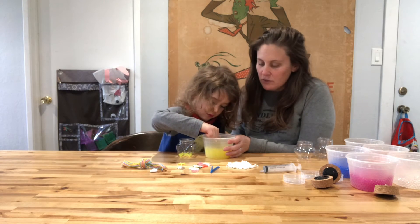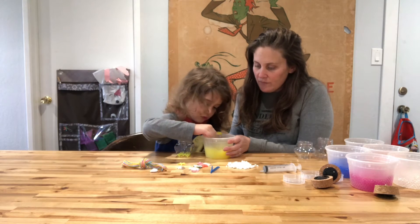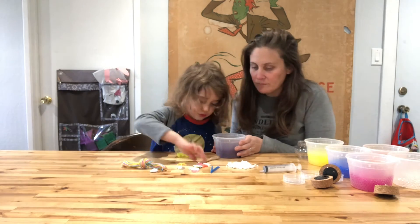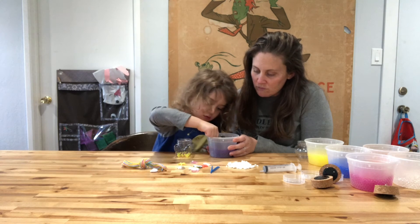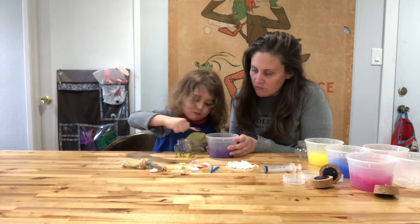Do you want to do all yellow or do you want to mix up the colors? Mix it up. Okay, let me know when you want a new color. New color. Which color do you want next? Purple. Okay, go ahead. A big scoop. Good job.